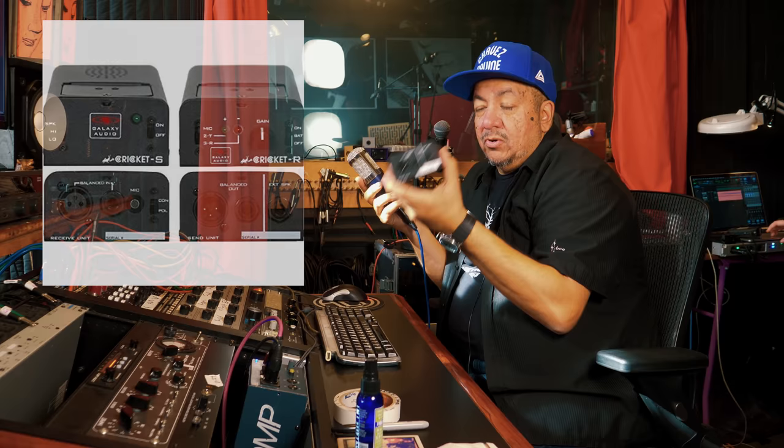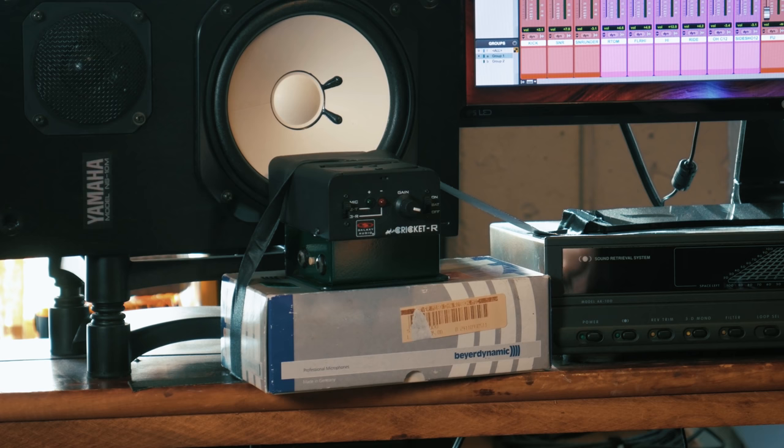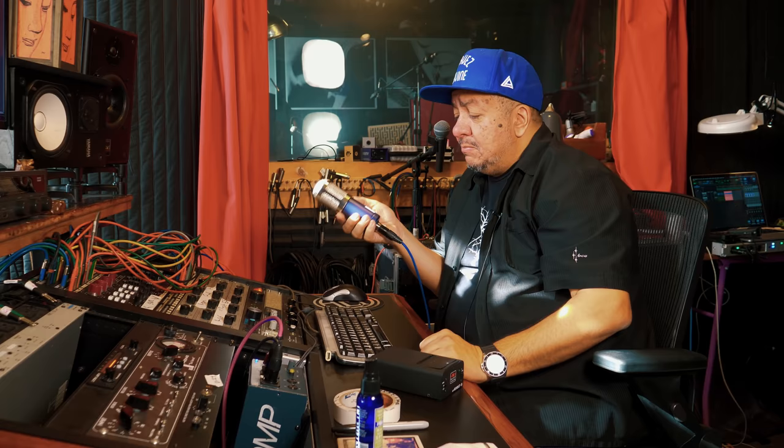In the movie industry, when they're putting lavalier mics on everyone, they run a unit called the Cricket. This box I'm holding with the speaker is called a Cricket S, and the unit taped in front of my NS10 is called a Cricket R. This box has a speaker that makes a tone, which goes through the microphone and comes back out my NS10s. The receiving unit has a built-in mic and will pulse either a green flash — meaning positive — or a red flash, meaning negative. If the mic is correct, placing the Cricket on the front should give green, and on the back should give red.